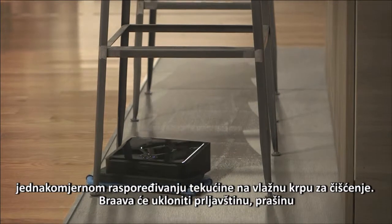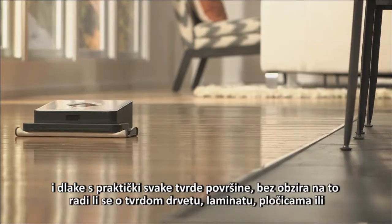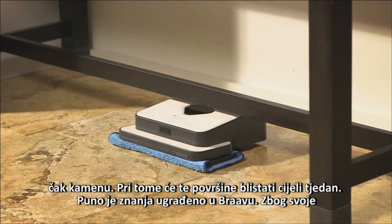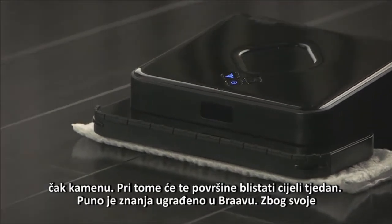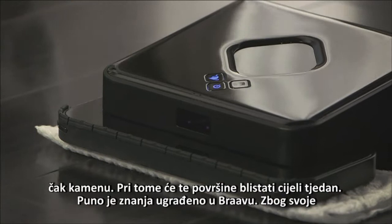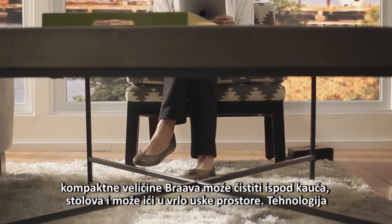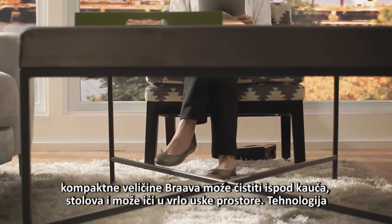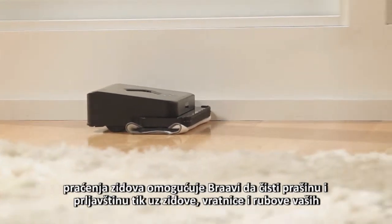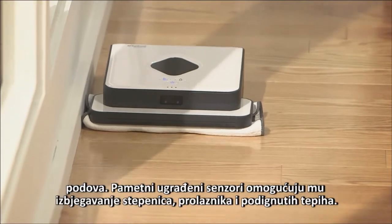Brava will pick up dirt, dust, and hair from virtually any hard surface, whether it's hardwood, laminates, tile, even stone, and keep those floors looking shiny all week long. There is a lot of intelligence built into Brava. Because of its compact size, Brava can clean under sofas, tables, and get into tight areas. Wall-following technology allows Brava to clean dust and dirt right along the walls, baseboards, and edges of your floor.